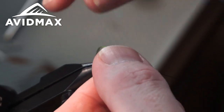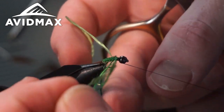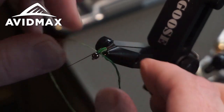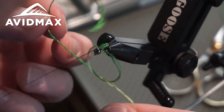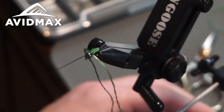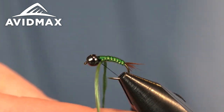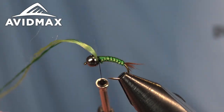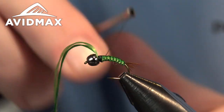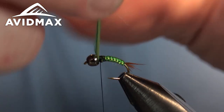The more you do it, the faster you get. There are people you'll watch who will completely amaze you with how fast they can whip out these woven bugs. Once you get up to the thorax area, give it a quick overhand knot underneath to help keep it from coming undone. Then go back into your comfortable tying position, take your thread off the bobbin cradle, and capture down that leftover uni floss material with a few wraps, locking it in place. Then clip out the extra material.